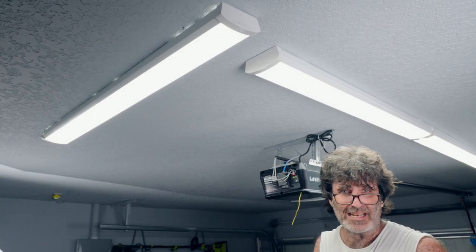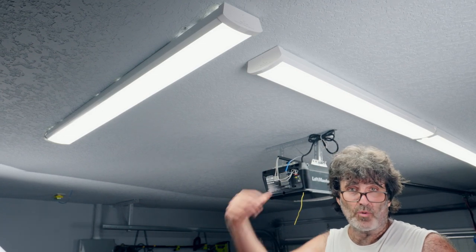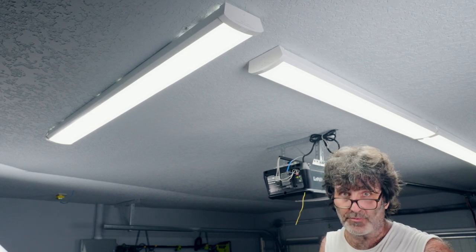We've got light now - working like a champ! If you have any questions, comment below. I hope this video has been helpful. Thanks for watching.